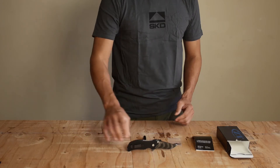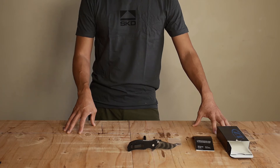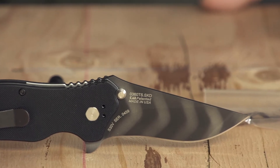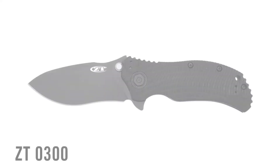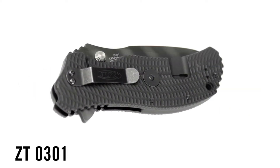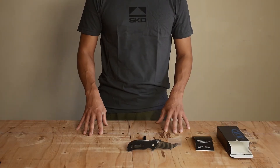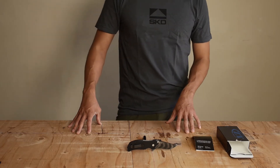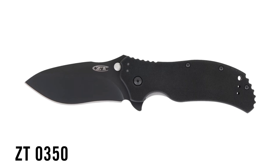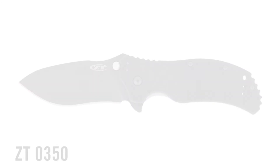The history of the Zero360 SKD knife goes back about three years now. We at SKD first approached Zero Tolerance to do a custom version of their Zero300 series — the 300 and the 301 — which are very large everyday carry knives, extremely robust. But for some people, they might be a little bit on the large side for everyday carry. When Zero Tolerance came out with the Zero350 series, we found a much better host that was applicable for daily carry for a much wider group of people.